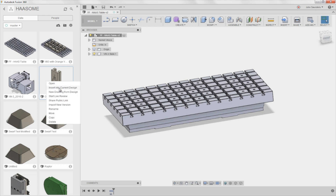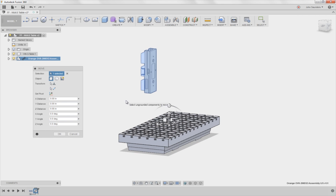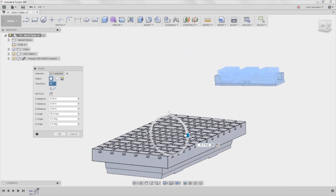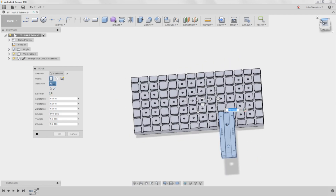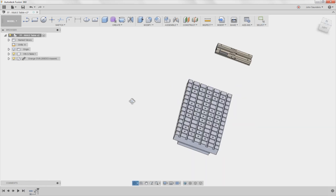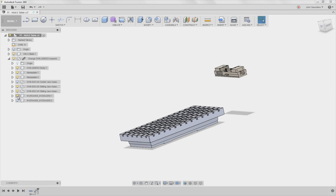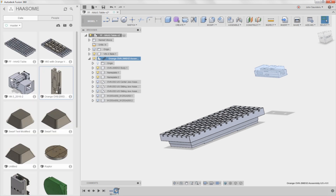I'm going to right click and say insert into current design. It's oriented incorrectly — this probably doesn't matter, but I'll go ahead and use the move/rotate button here, move this down 90 degrees, then move it out of the way for now. Now this is the whole vice. The component has components within it which I had turned off visibility. I don't want this linked back — you can see this little chain link here, which means if I go and edit the original file it would flow through to this file. But in this instance I'm okay breaking that link.